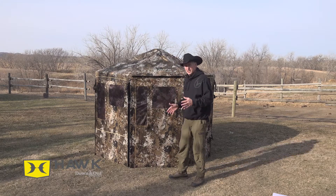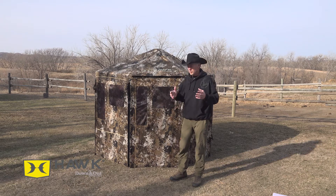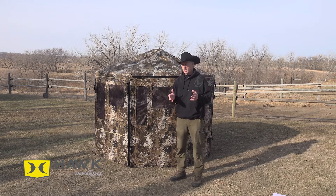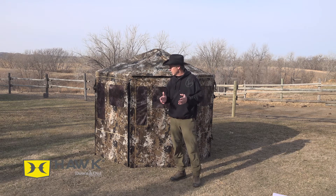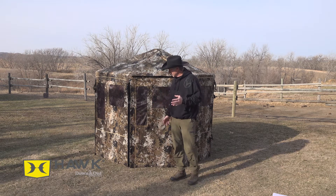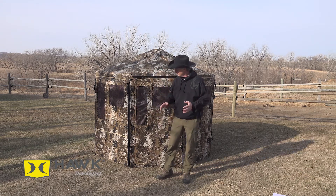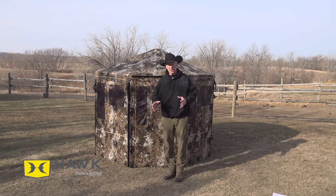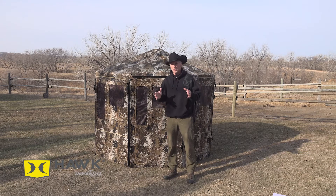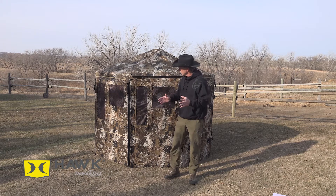I like the octagon design for us here in North Dakota when the winds are blowing. We set our blinds up in August — probably the last week of August — and run them all the way through the first weekend of January. There are times we'll have 60-mile-an-hour winds or more, so we're going to stake it down and probably put some extra stakes on steel posts on the outside. But with the octagon shape, the wind is going to hit it and deflect — it's not like a square box or even collapsible blinds that just can't handle the wind.